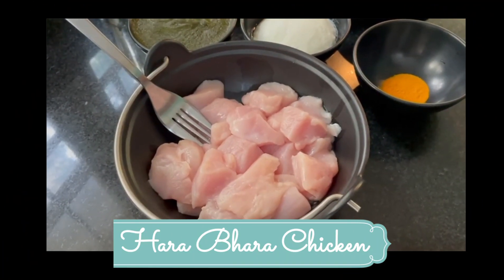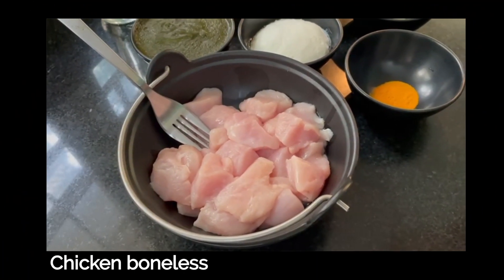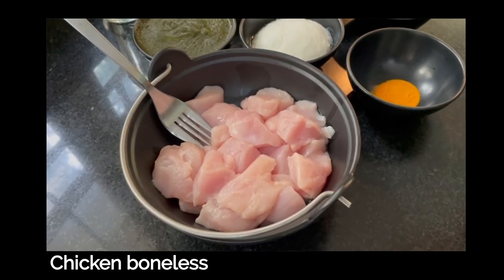I am going to make boneless chicken, and I am going to cut it in cubes.